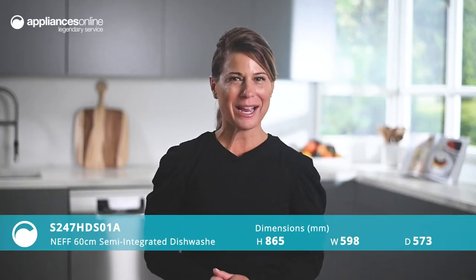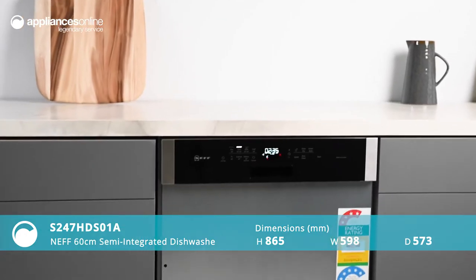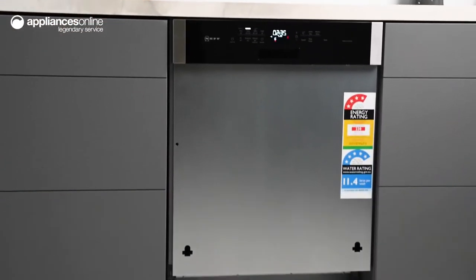Intelligently designed to offer maximum flexibility with minimal cleaning effort, the Neff 60cm semi-integrated dishwasher is a smart solution for the modern home.